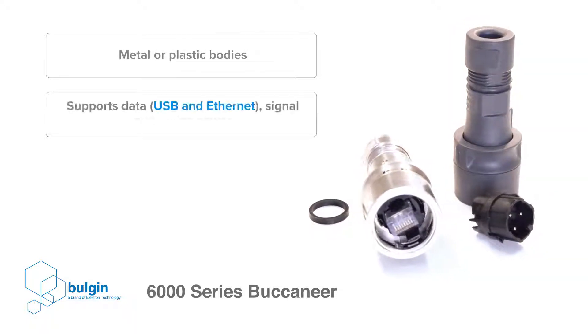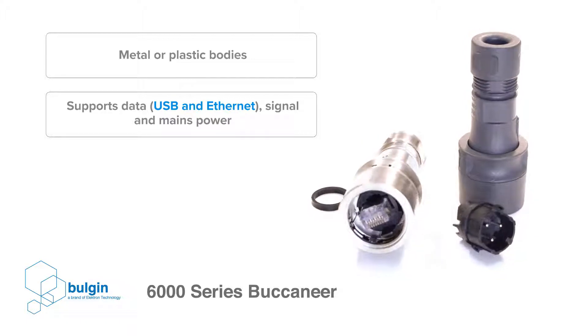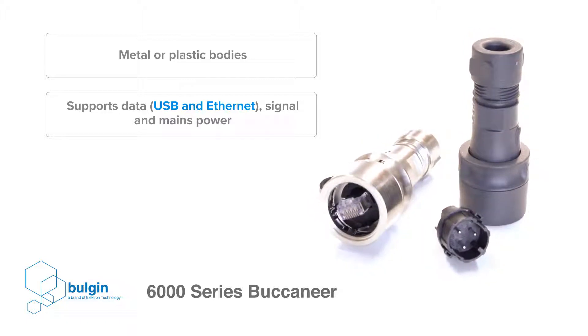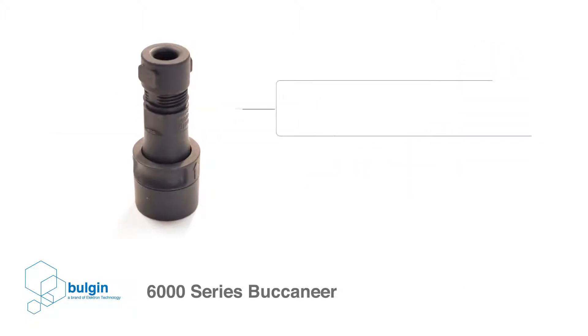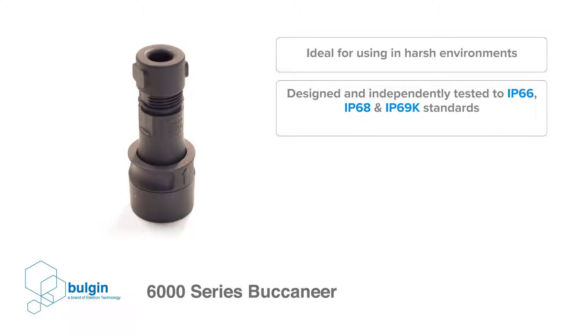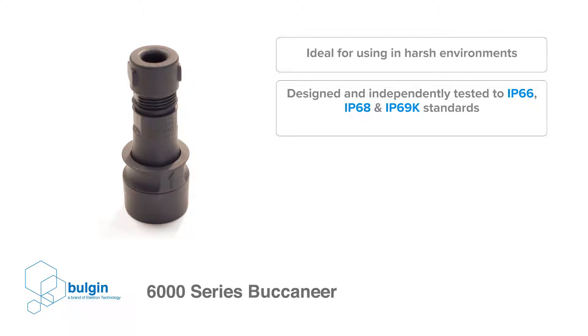Available with metal or plastic bodies, the 6000-series connector range supports data, signal, and mains power connections. Designed and independently tested to IP66, IP68, and IP69K standards.